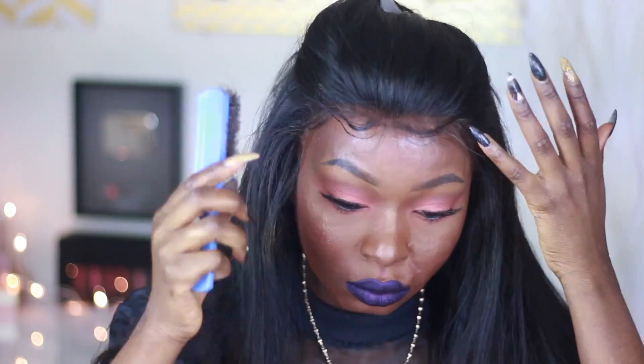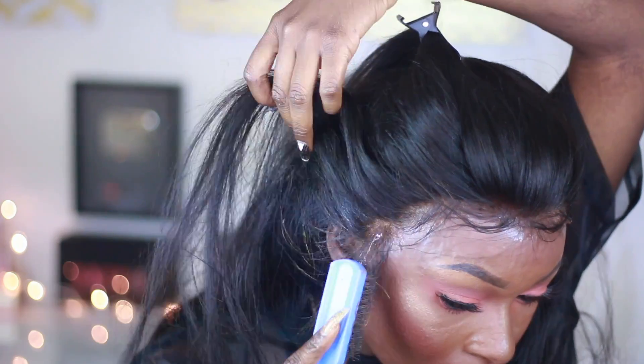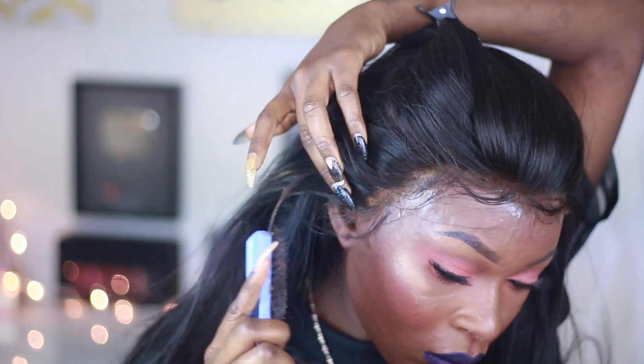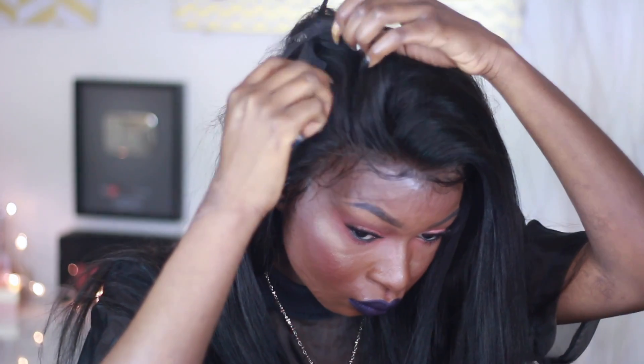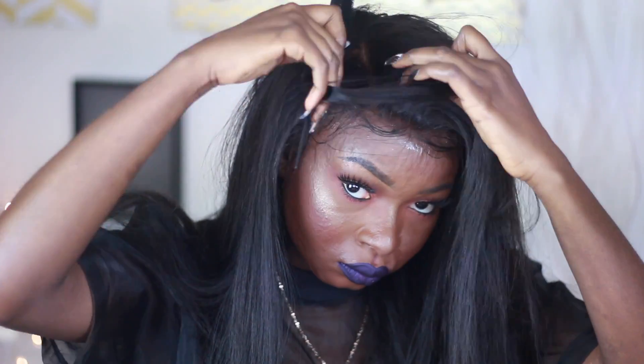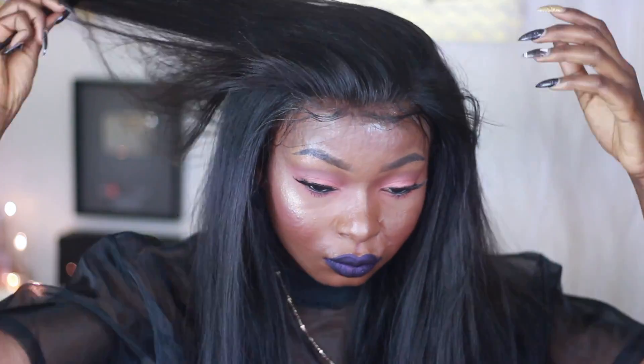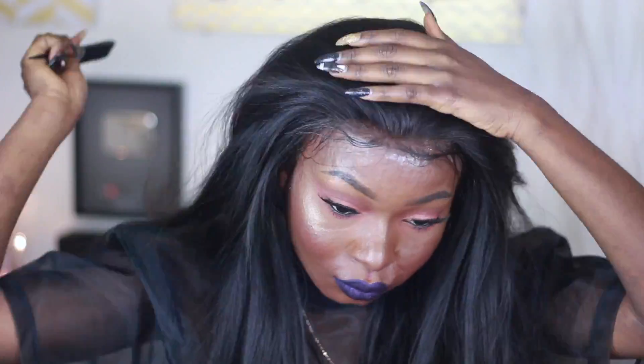Press, tap, and dab to secure the lace. Then I go back and redo the swoop I created on the mannequin, because once it's on your head it's different. I push the baby hair back into the hair, and that's literally it — you're done! That's how I get my hair to look natural, considering I'm completely bald and don't have any hair. I hope you guys enjoyed this video — please give it a thumbs up and subscribe for more. Remember to always be your own kind of beautiful. Bye!